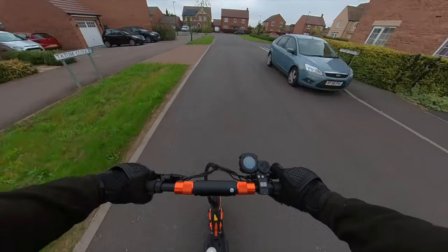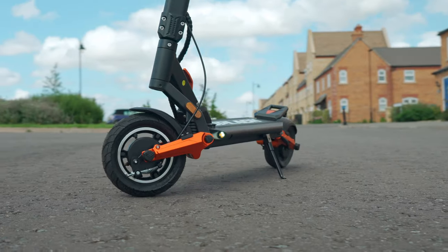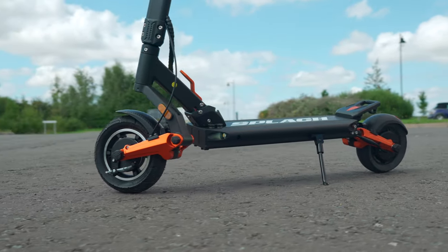With that being said, it's only fair that I review the Ranger in the same way that I have for every other scooter that I've tested over the last five years. So, to kick things off, I'll show you what it has to offer in the design and features department, and then I'll share the results from my hands-on tests.